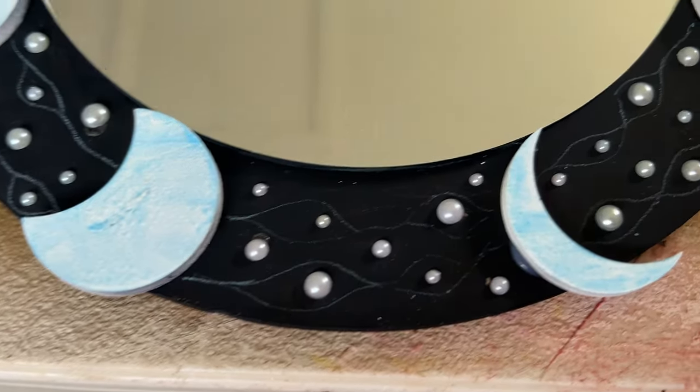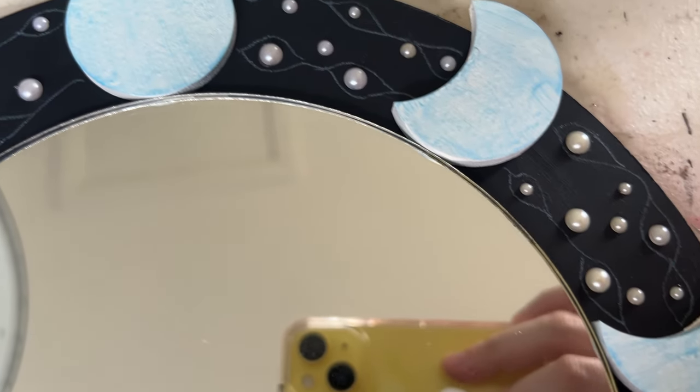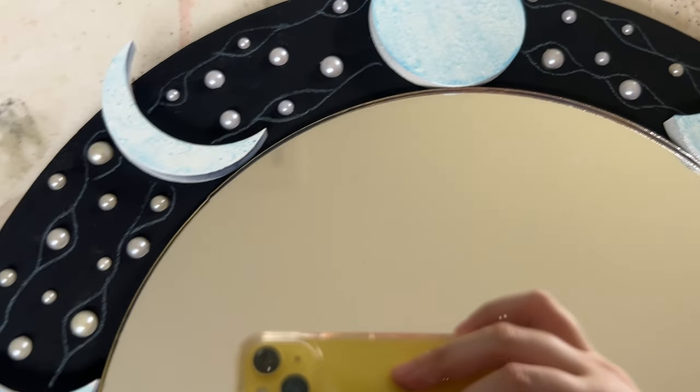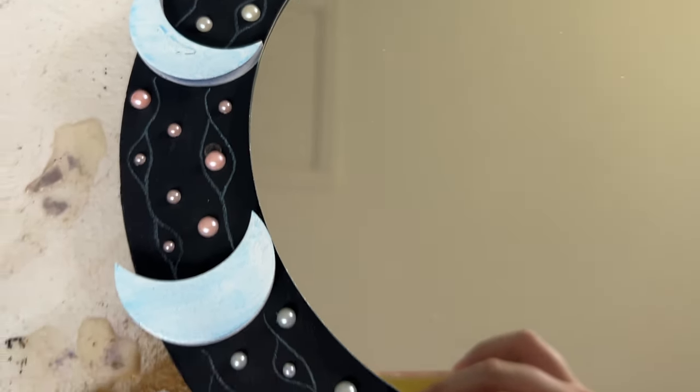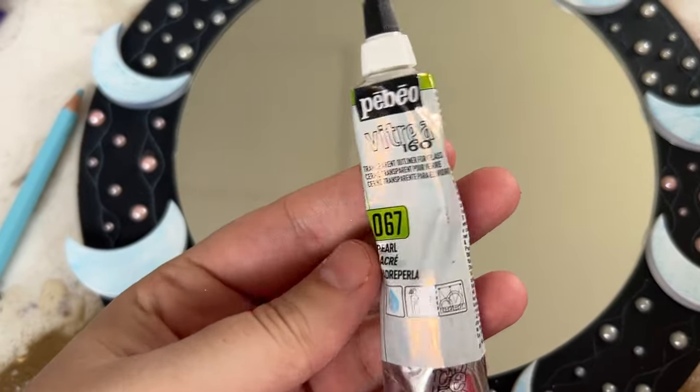So I hot glued down all the moons, stuck down all these little pearls that I believe were also from the same $2 shop, and then I'm doing this sort of flowy river effect with a pencil first and then coming in with some Pebeo liners that you would have seen me use in my last video.